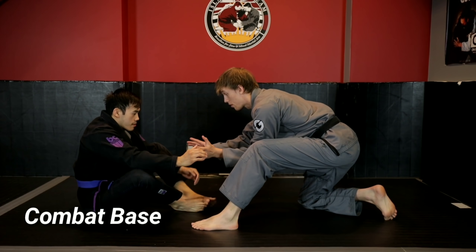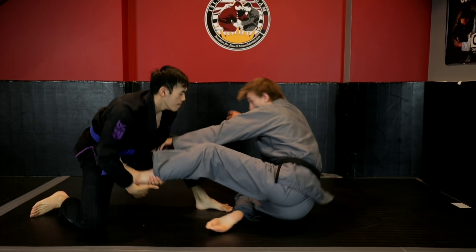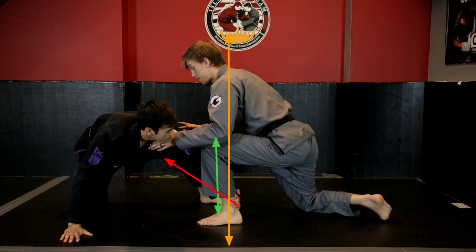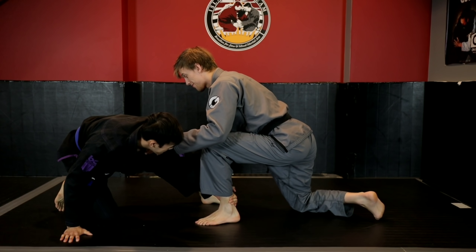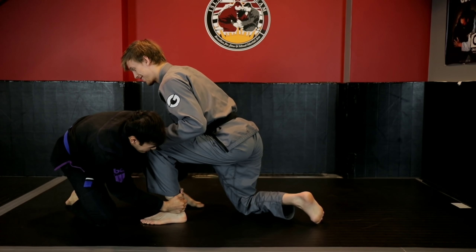In combat base, if my foot is positioned way in front of my knee, my center of gravity is even further behind that, so my leg can be accessed as a lever and Kevin can lift me and dump me over for a sweep. In proper combat base, my knee is over top of my ankle with my center of gravity close to it — my leg is now load-bearing and very difficult to move. Watch how hard Kevin pulls and how my entire body slides with him as I keep proper base and structure.